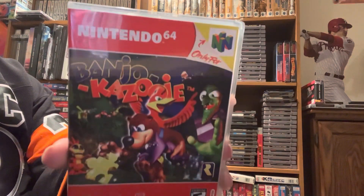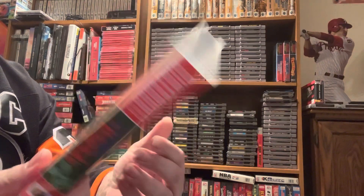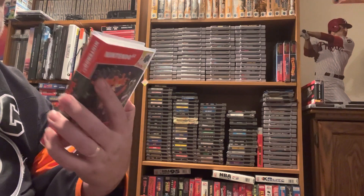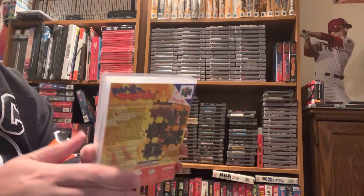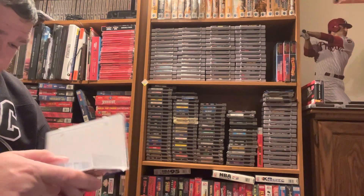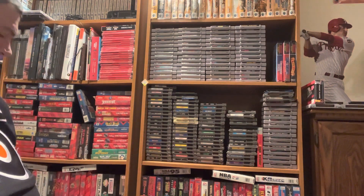And here is Banjo-Kazooie, so now I have both Banjo-Kazooie and Banjo-Tooie. I really wanted the case for both, but it's one of those things where I'm just happy to have them now. Got these cases — very happy.